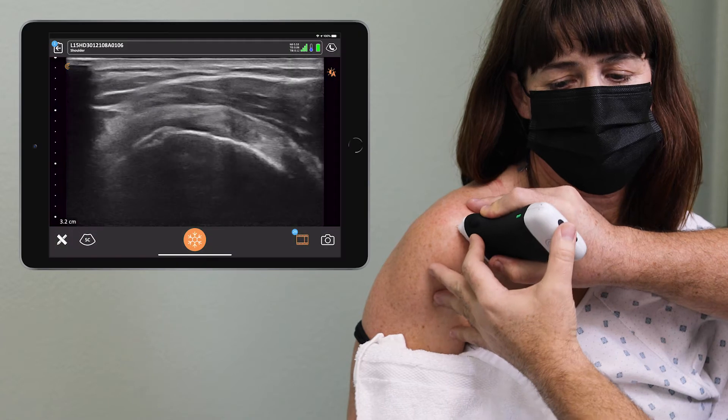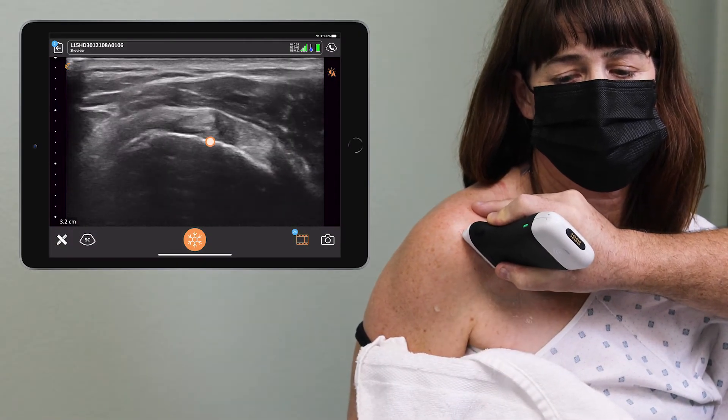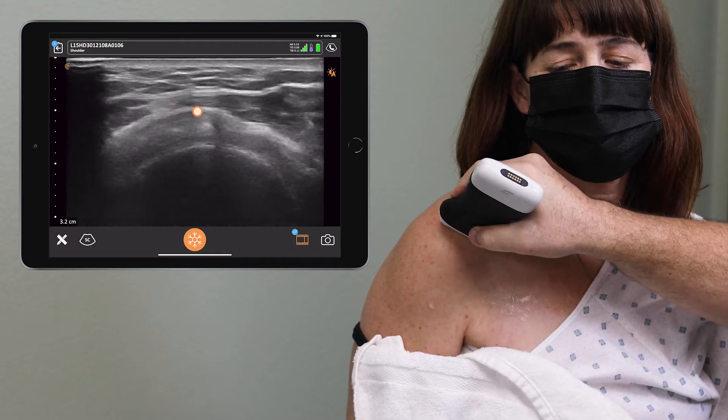I'm going to do a little bit of a scan here. This again is your long head of the biceps. This is your subscapularis tendon. And we're looking at the supraspinatus tendon here.